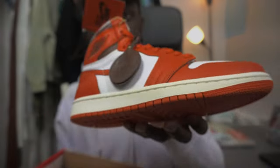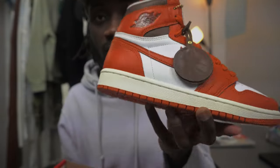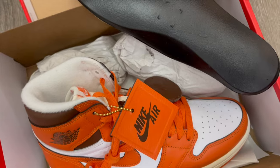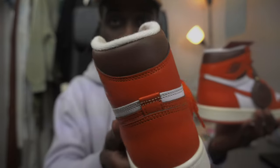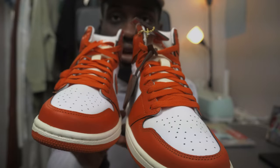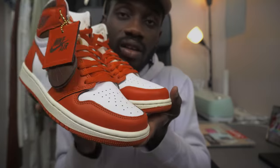As you can see, let's get down to the quality — the quality is very nice right here. It came pre-laced; I didn't do these laces myself, it came pre-laced.